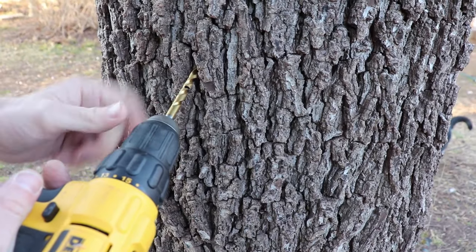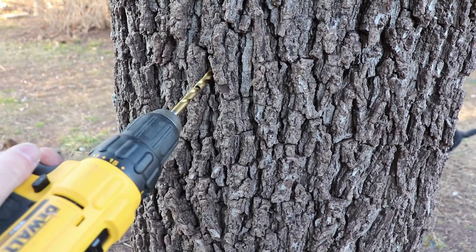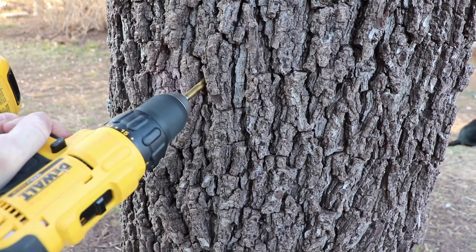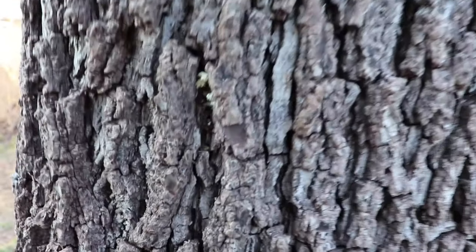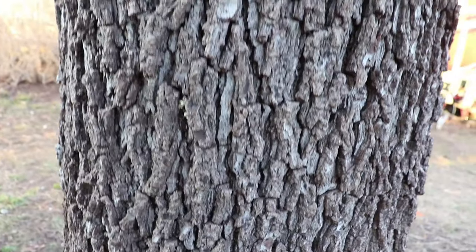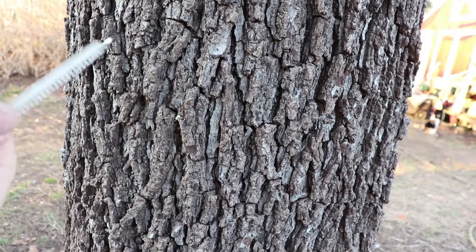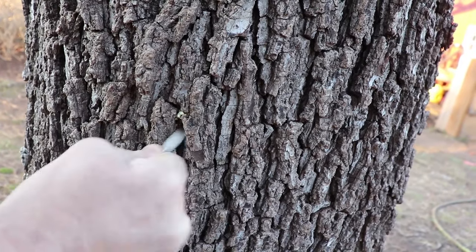Not too steep — slightly going up. Make sure you do it in one smooth straight stroke so that the tap can fit in easily. Here we go. Sometimes the sap starts flowing right away — I don't see it yet. We're in Georgia so things might not be typical. You want to clean away the sawdust; you don't want that getting in your tubing and clogging it. We have a handy brush to clean that debris out before we put our tap in.